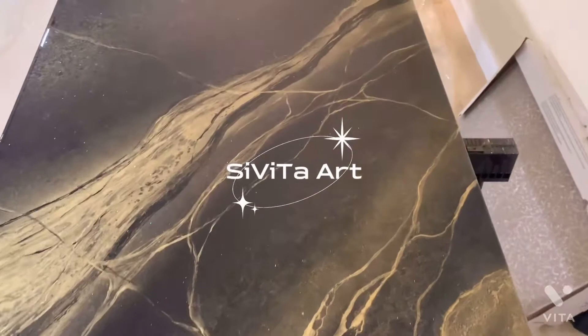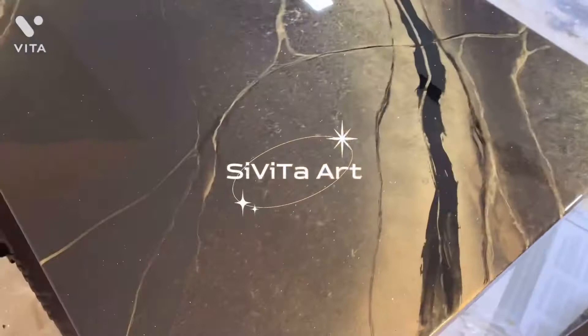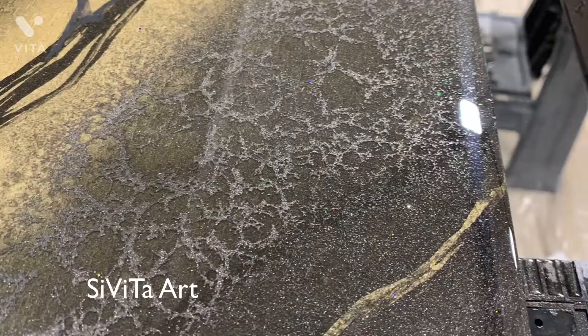Thank you so much for watching — please comment, subscribe, and like if you enjoyed. I have many many more videos coming, thank you so much. If you have any questions or suggestions, please don't hesitate to reach out. This is the effect that you get with only black spray paint and alcohol, this is with gold over black, and this is with only gold.